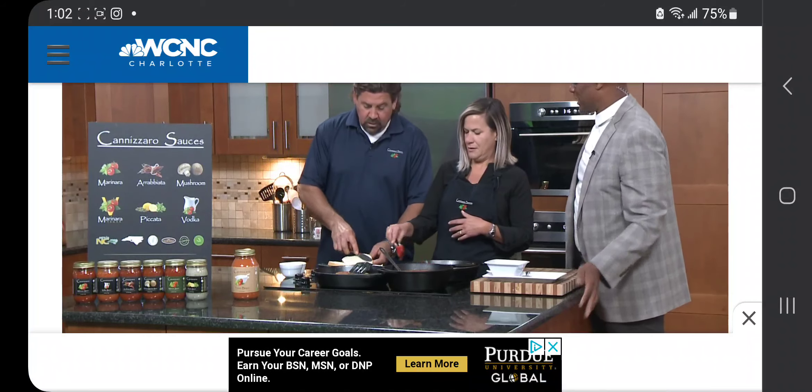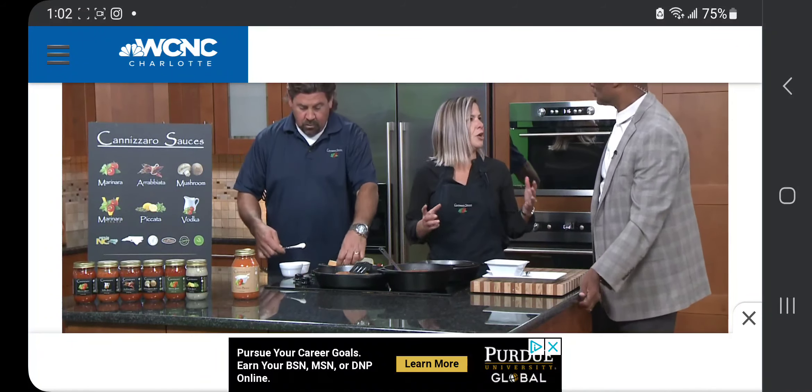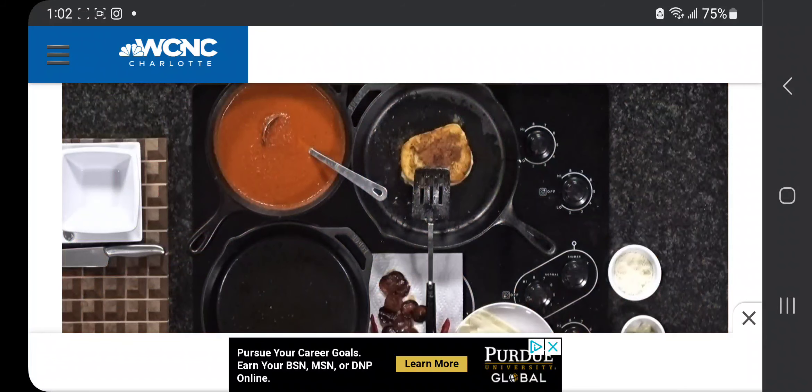Andy's getting the bread ready. What type of bread are you using? What should we be using? Just a beautiful white Italian loaf. You can use wheat or other things like that, but this is going to make the best one.